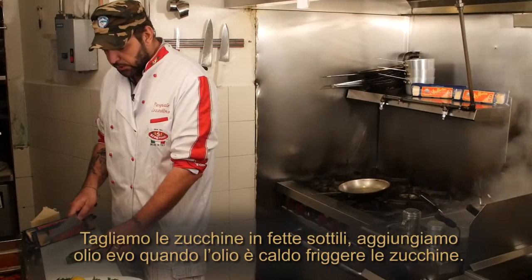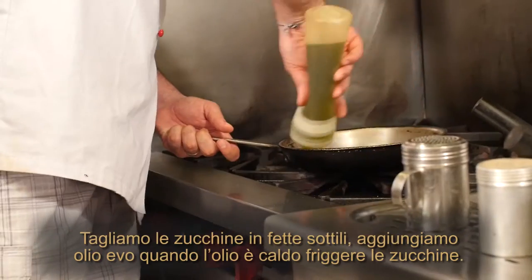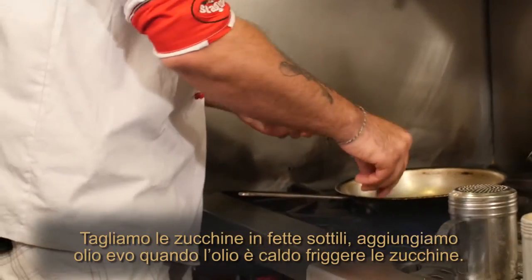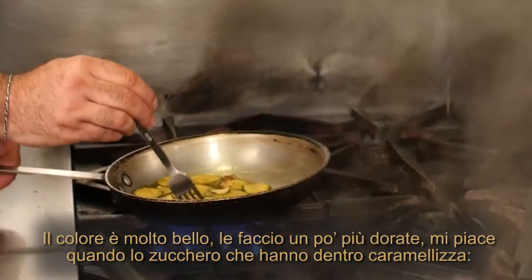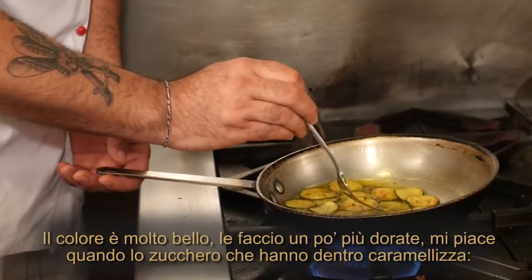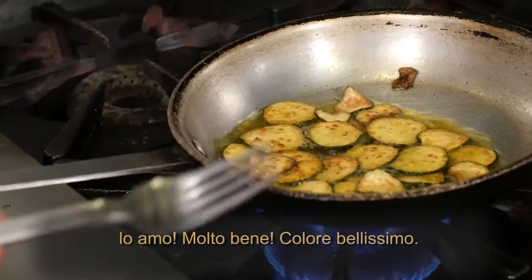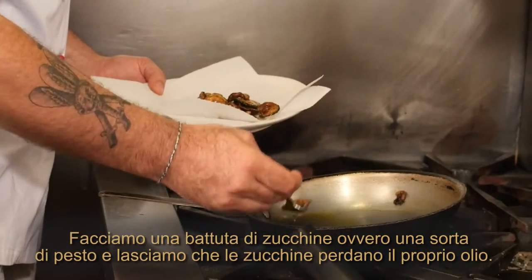Now we are going to cut the zucchini in thin slices, with some extra virgin olive oil. Once the oil is right, I'm going to fry the zucchini. The color is very nice. I want it a little more brown because I like when the sugar inside the zucchini caramelizes. Beautiful color.